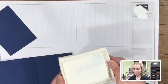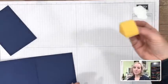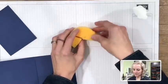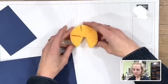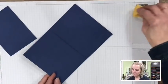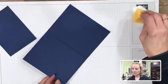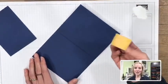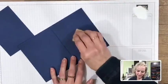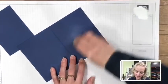Grab a sponge — I cut mine into six or eight pieces to make them go further. Tap the sponge into your little pile of white ink on the grid paper so you get white ink on the bottom of the sponge. Now go ahead and start applying where jeans are typically worn out — usually right on the butt — and sponge in some white ink with lots of muscle.